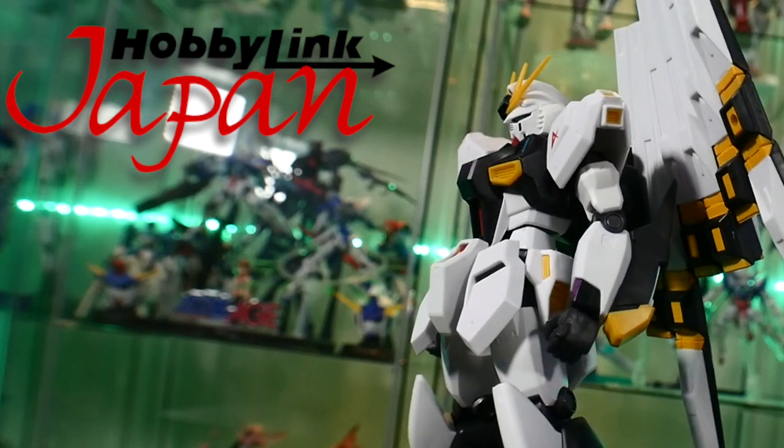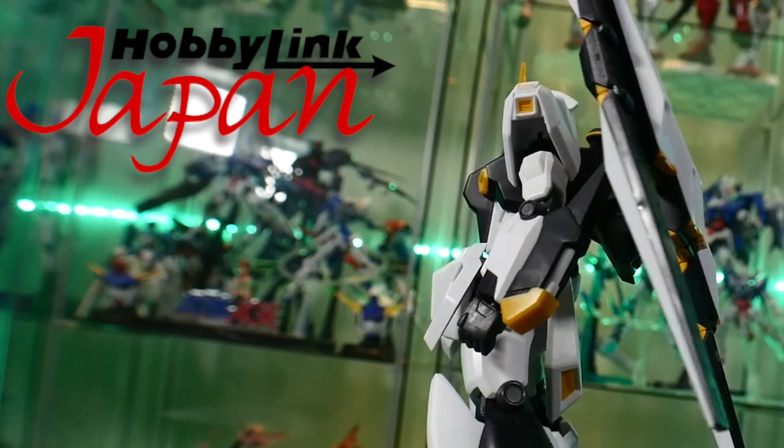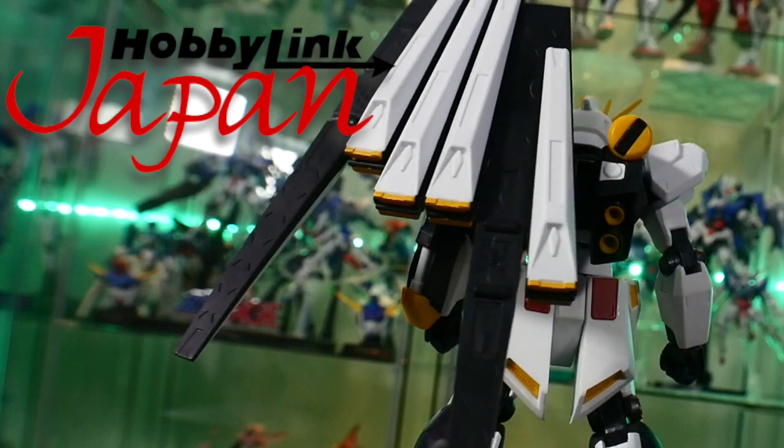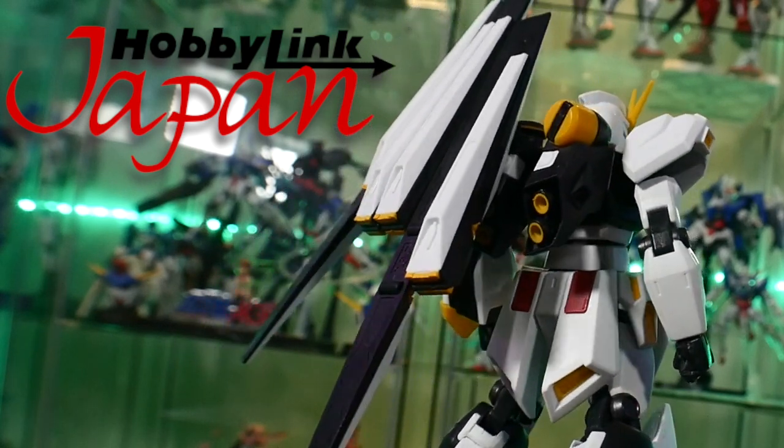Now if you want this figure or any others from the Gundam Universe line, you can go to HobbyJapan and click the link down below so you can get this one or any others and help support me and this channel.